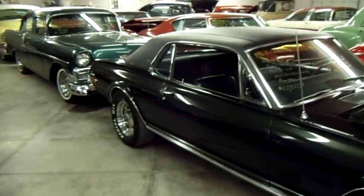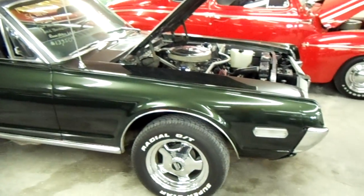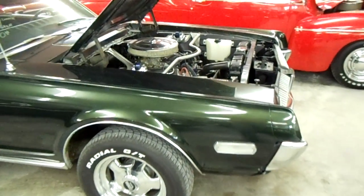Hey guys, coming to you from Country Classic Cars here in Staunton, Illinois. I thought you'd like to look at this 68 Cougar XR7 — it's just looking really slick in this dark green, really sharp looking car.